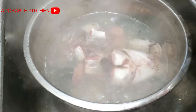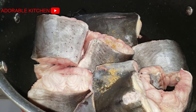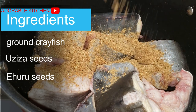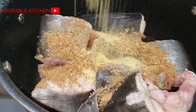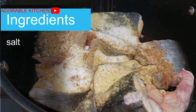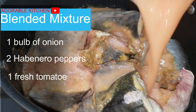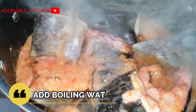Transfer to your cooking pot once you are done washing the catfish, and add all your ingredients. I added ground crayfish, ground ehuru, and ground osisa. I also added some seasoning powder, salt to taste, and a mixture of onion, habanero pepper, and one fresh tomato.